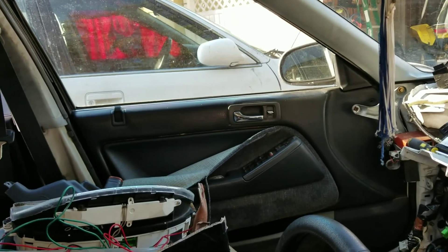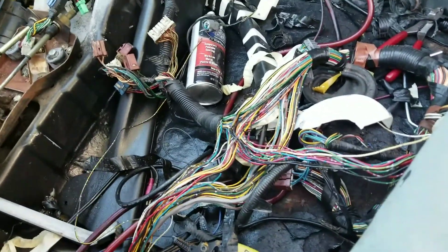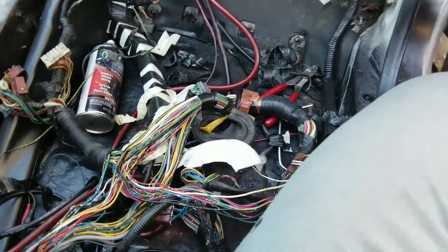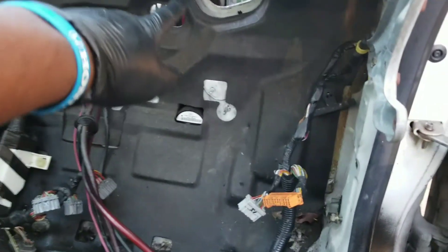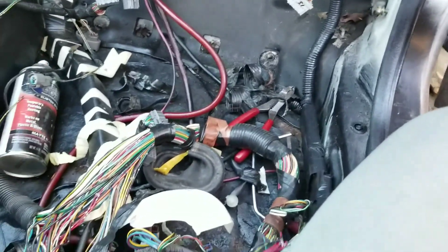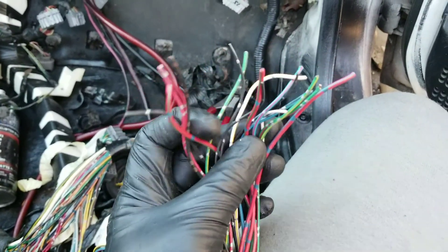Anyway, right now I am un-looming the passenger side. As you've seen in my other harness tuck video, I just pulled it through and put it through the side hole. At the junkyard the car was too low on the ground, so I had to cut all of the headlight wires — which is no big deal, just the headlights.